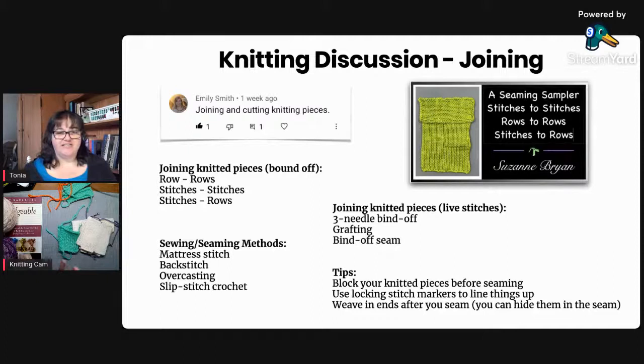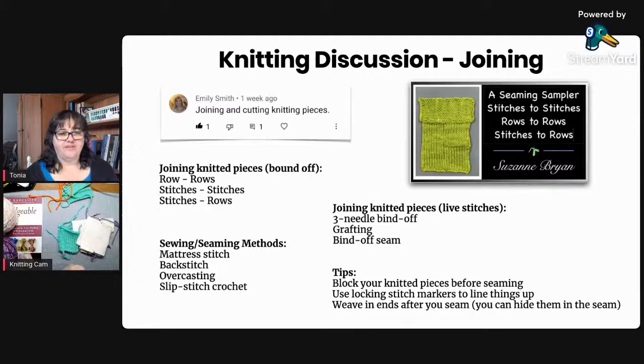One more tip: no matter what stitch pattern you're using, you can do mattress stitch with it, but my preference is to have a one-stitch selvage in stockinette at the edge. Even if your fabric is seed stitch or reverse stockinette, having that stockinette selvage stitch makes it really easy to see those little V stitches for the seam. Okay, I'm going to move to the overhead camera and we'll look at these three methods.